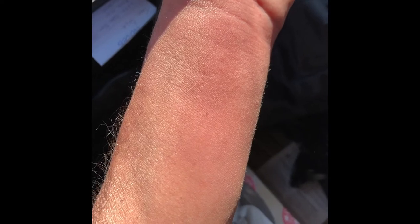Isn't that crazy? So I'm going to show you guys what plantain looks like and what you can do when you get a bug bite.